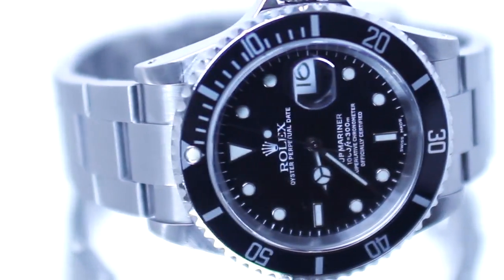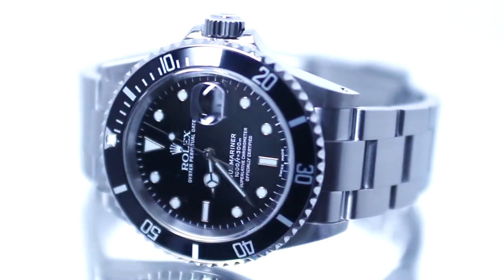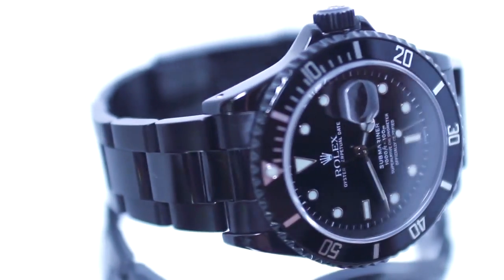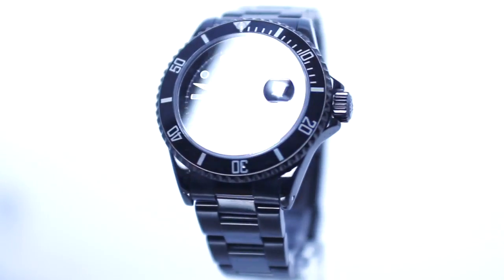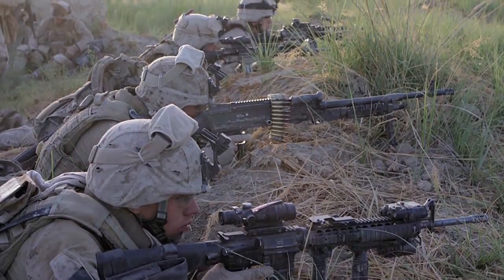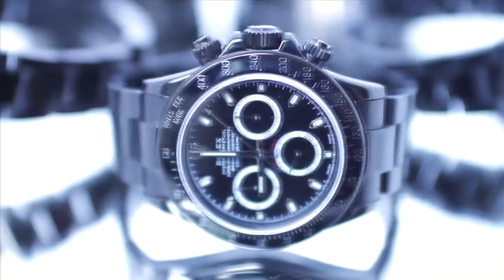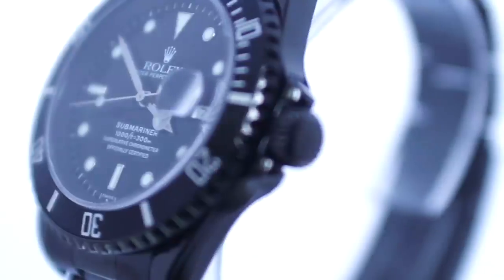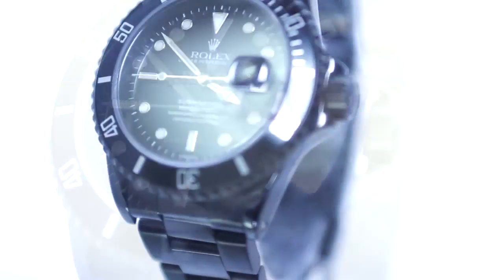The black DLC coating process transforms fine Swiss timepieces from classic stainless steel into stunning stealth black, bringing out a whole new innovative appearance. Both elegant and rugged, these stunning black watches have attracted a broad range of clientele, from members of various royal families and Hollywood celebrities to big game hunters and marines based in Afghanistan. The black DLC process is the future of the watch industry.